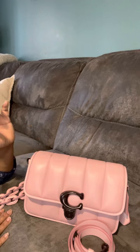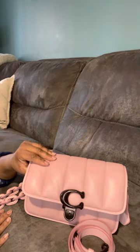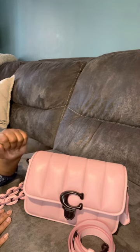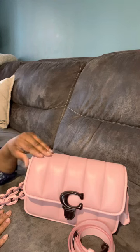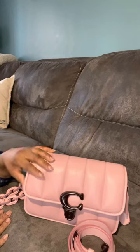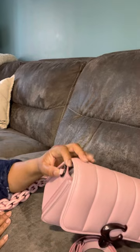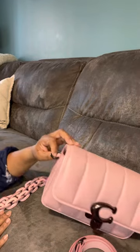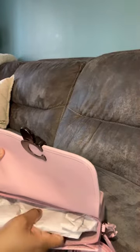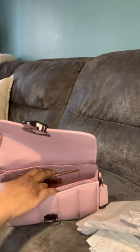I didn't want to bug her about the hardware, so I contacted Coach directly. I told them about the chipping and they said I could send it in for repairs, and they also gave me some credit toward another purchase. So I'm not really too worried about it — I can always send it out for repairs. The setup of this bag is the same as before.